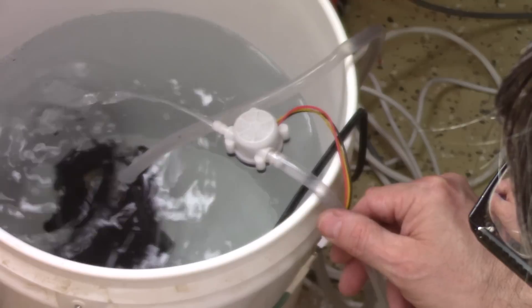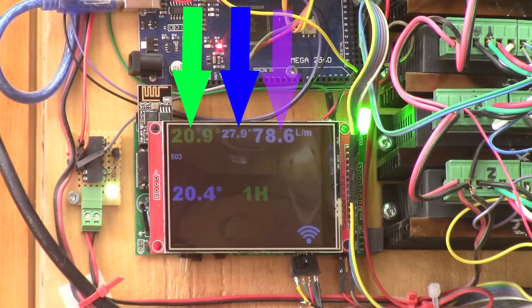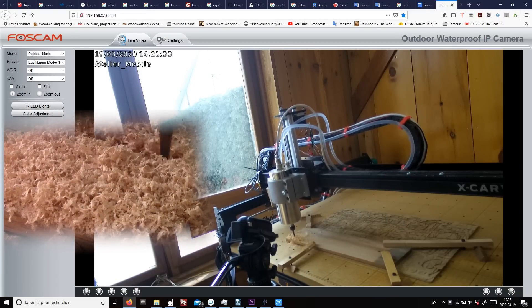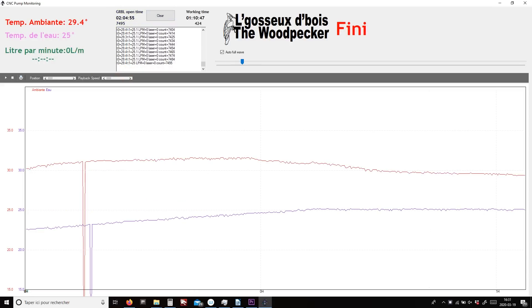Everything is working great. Here's the module I made to check if the pump is working. I can see the water temperature, the ambient temperature, and the amount of liters per minute that the pump is circulating. It also has a little graph for the water's temperature and shows if I'm connected to the wi-fi. Because before, the only way I could see if the carving was finished was by checking with one of my cameras. But now this module sends by wi-fi all that information directly to my computer — from inside the house I can see the water temperature, ambient temperature, and know if the carving is finished.